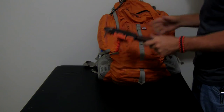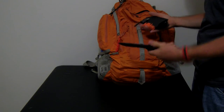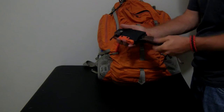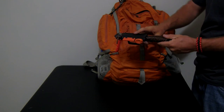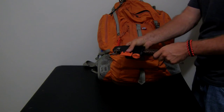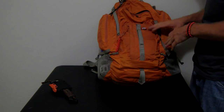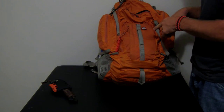Starting with my knife — this is a Gerber LMF2 Infantry. I got it wrapped in paracord. I have a custom Kydex sheath made for it because I didn't like the one that came with it. I got a Light My Fire Firesteel added on the side. It's a great knife; I use it for everything. It's my zombie killing button, just so you know.